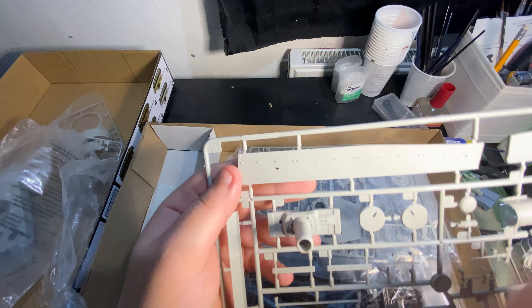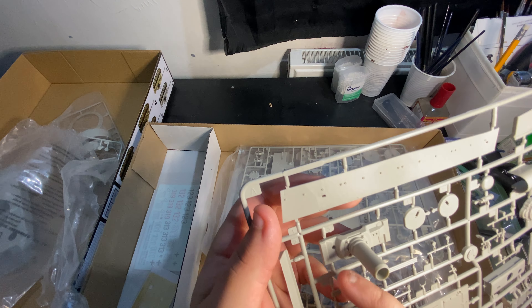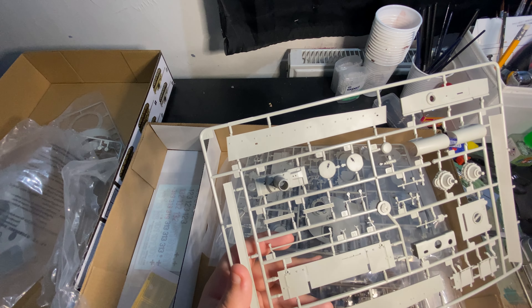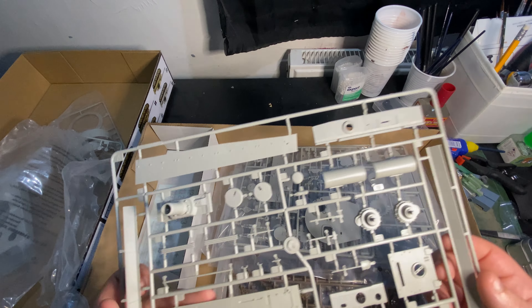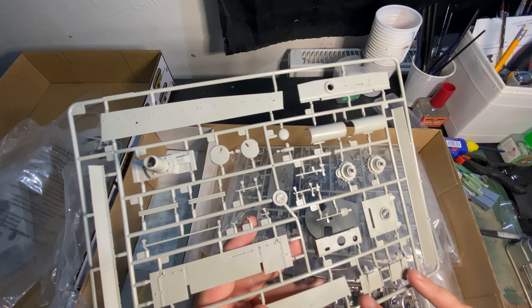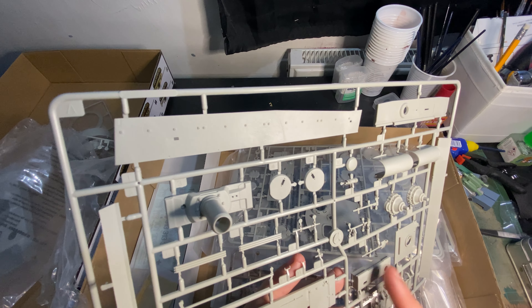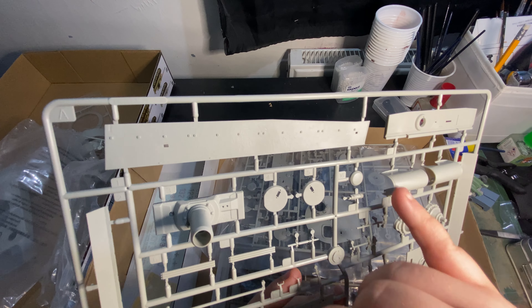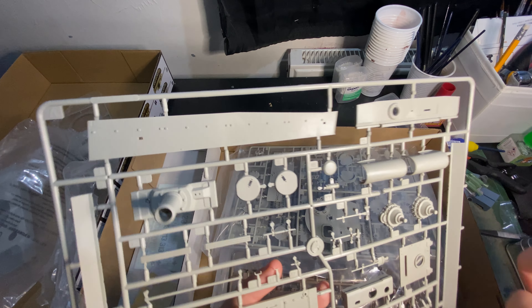You can sort of get the idea when you put them together — that will kind of be how it looks. The fit is nice, the fit is lovely. And to be honest, a lot of it will be covered up so there's not really much to worry about. Even if it doesn't fit so great on the sides, it doesn't matter — it's having either the Zimmerit sheet or the side panels put over it, so you won't actually see it.